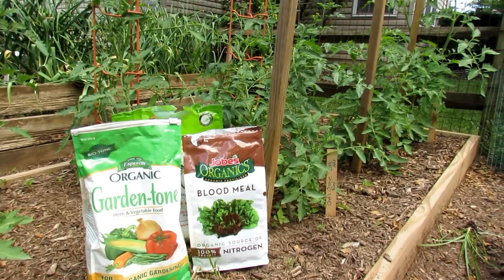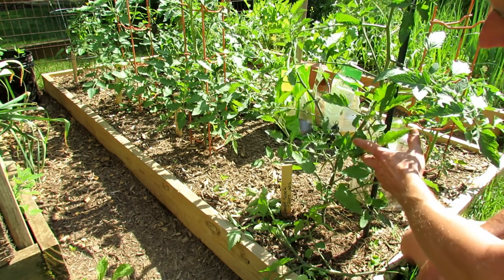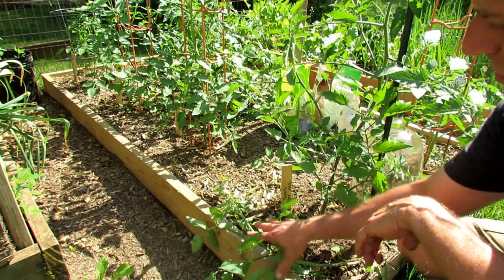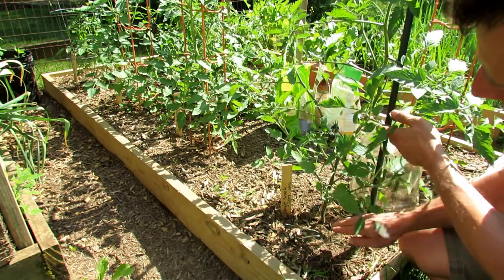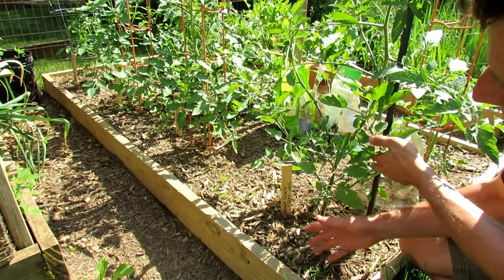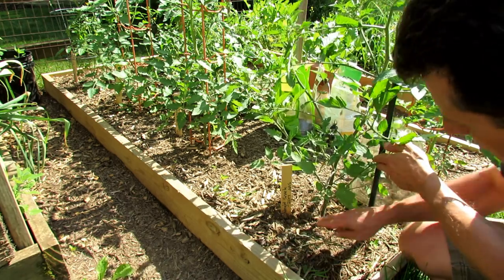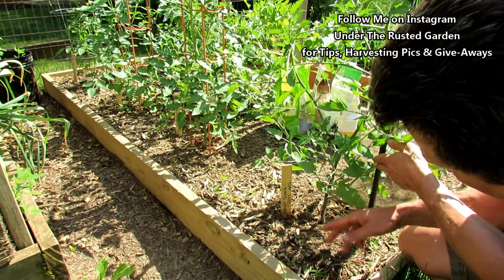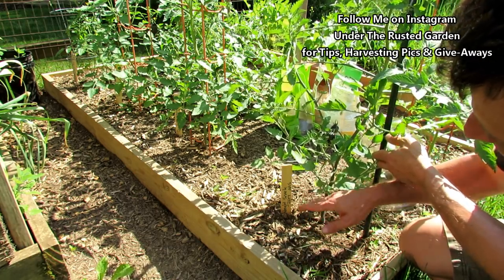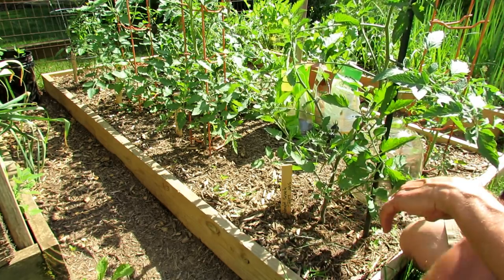I'll talk to you about suckers and different ways you can prune your tomatoes. This is my Midnight Snack, a 2017 All-America Selections winner — we're going to use this in a second. In the second video, I removed some of the leaves from the bottom to create a gap so that air circulates better under and around your plant, which helps with managing disease. I also took off a couple more leaves just before shooting this. Slowly work your way up — every week, remove a couple more so that you get an 8 to 12 inch gap under here. Don't do it all at once or you'll shock your plant.